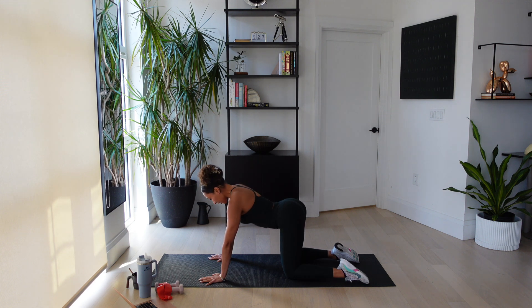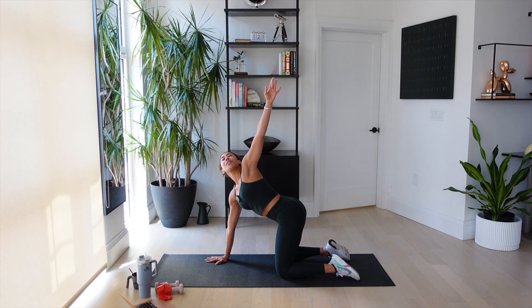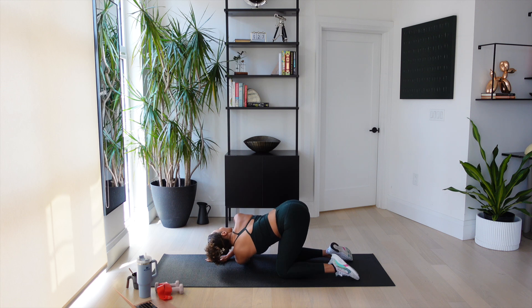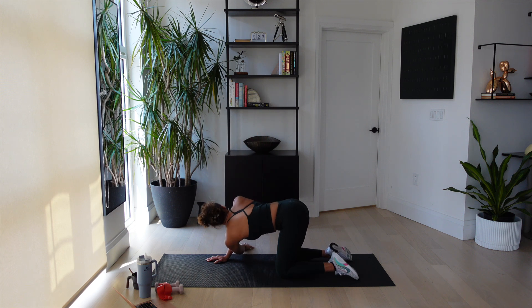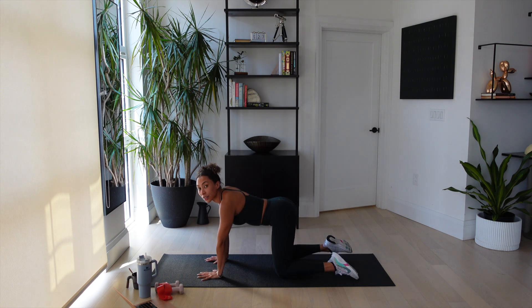Last one here. Hips go back. Pick one arm, reach it up to the ceiling for thread a needle. Make sure you're breathing and pushing down. And now thread it through. Keep your hips up, look up. Big stretch of your upper back. Push down, big inhale, open. Big exhale, close. Hold it here for three, two, and one. All right, let's go to the other side — it feels so good. Open your chest, we're breathing, and then unwind.